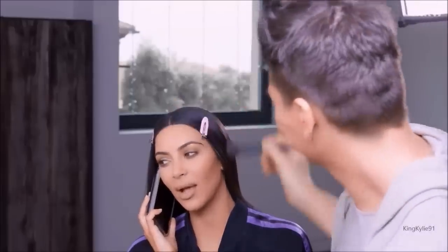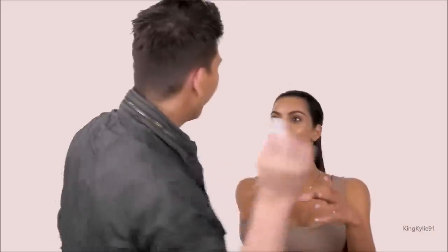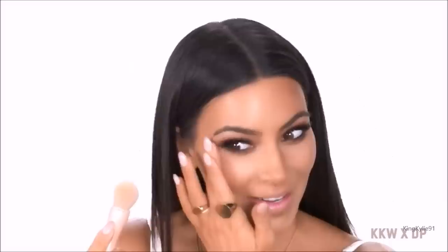I'm doing a makeup tutorial right now, so I am going to show you guys how I do my makeup. You can have like that Kim experience — sleek and chic.